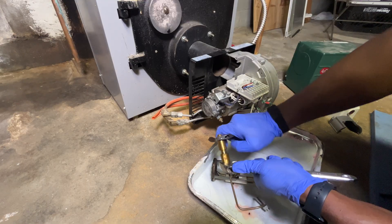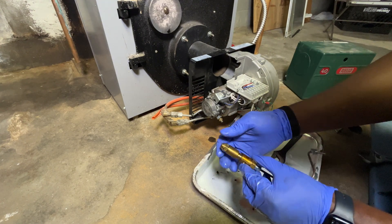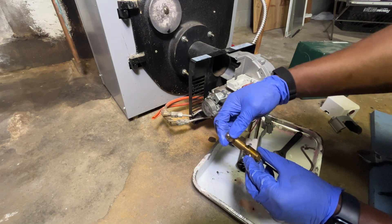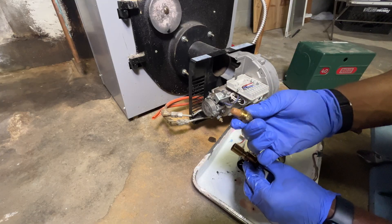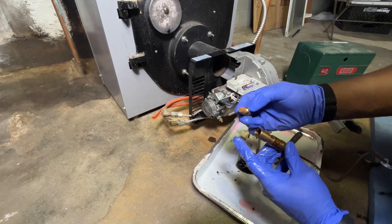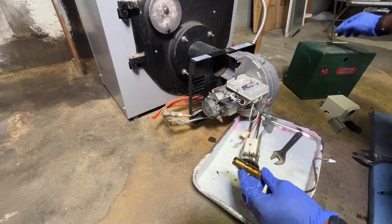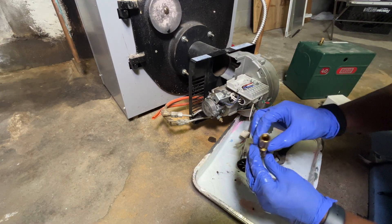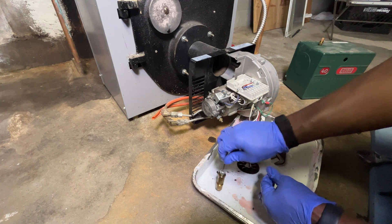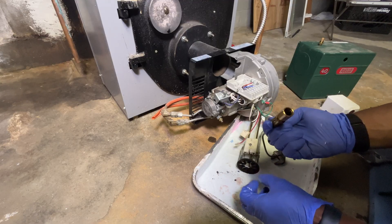As I was twisting, it broke free and fell out of my hands into the pan, but it didn't have far to fall. Once it breaks free you can just use your hands to take the nozzle out. Take a look at the filter part — the filter here is looking very clean with not much debris. This nozzle is still good so I'm going to save it as a backup in case the new one fails. Check inside the housing and give it a couple taps to see if anything falls out — it's all clear.